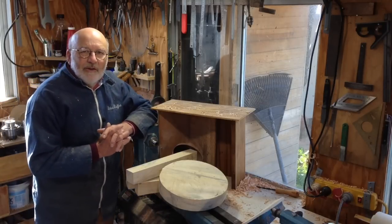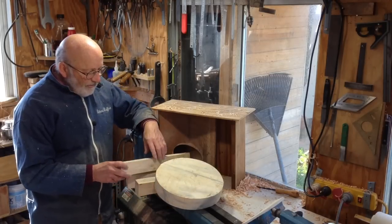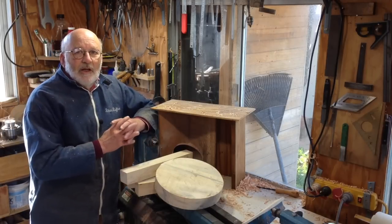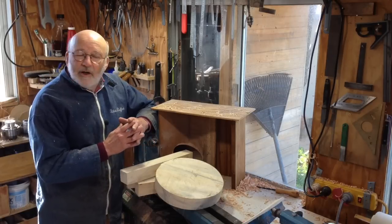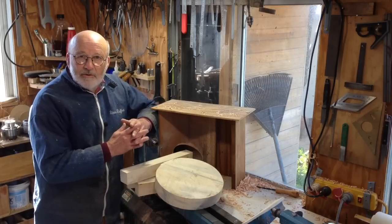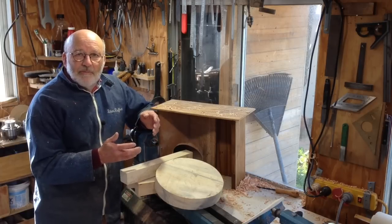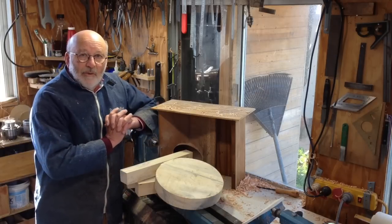Hello, I'm Richard Raffan. What I have here is a stool — it's got to be made yet, but three legs and a top. This is the fourth project in the Four Ways video series, which comprises Mike Peace, Sam Angelo, and Tomislav Tomashek, whose idea it was that we should every month make a project and show you four different ways of approaching something.